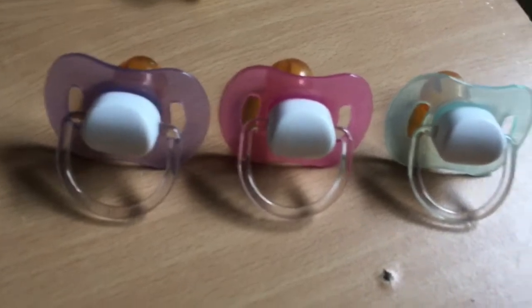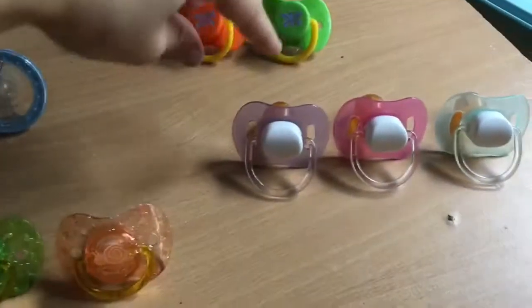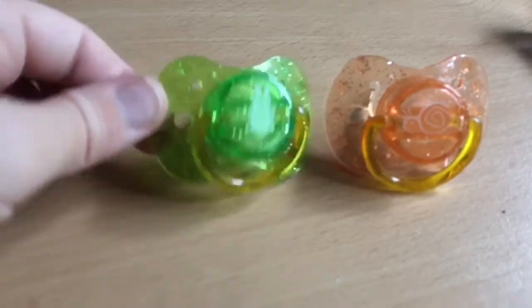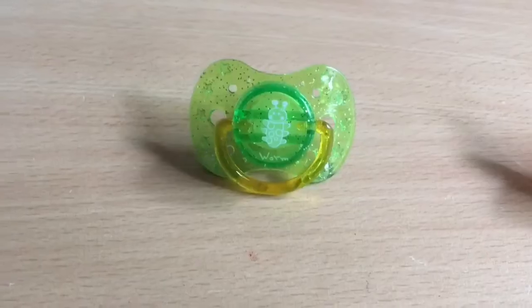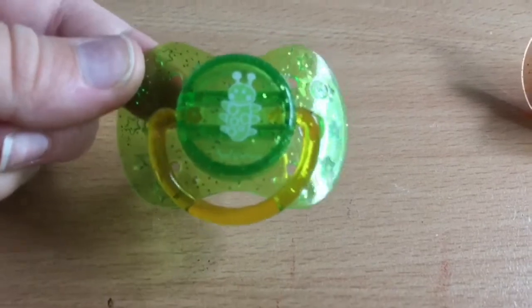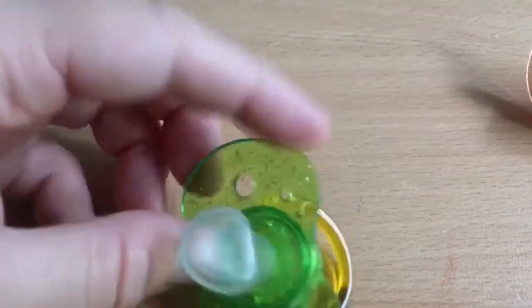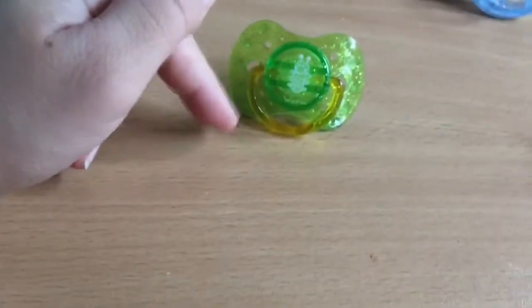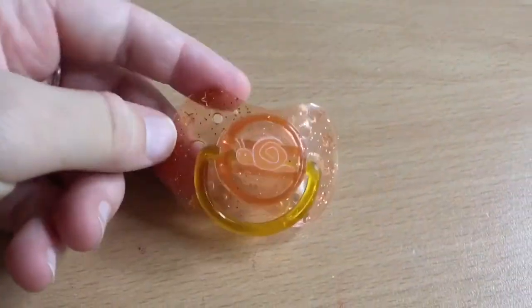Down here I have the pink, purple, and blue Tommy Tippee dummies. These little ones here are quite bizarre — I've never seen these before. I have the purple and blue version of this one but not the pink, so I'll keep all of them as doubles. This is a green sparkly dummy and it has a little picture of a worm on it with 'worm' written down the bottom. The little stars are actually indented on the inside. This one is orange and sparkly with stars down the sides.